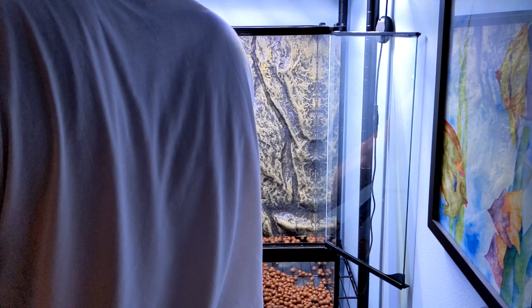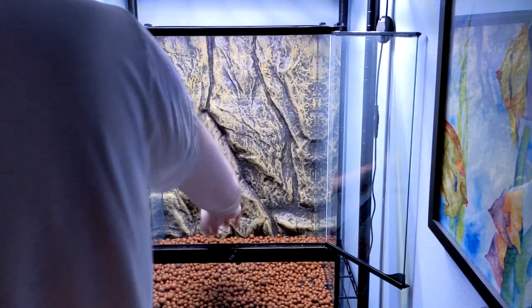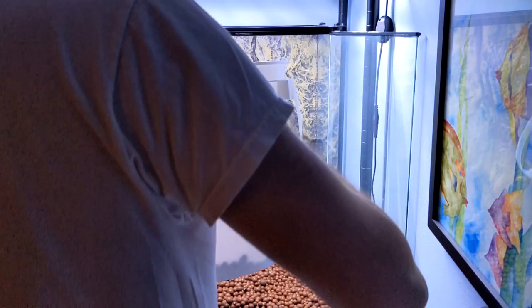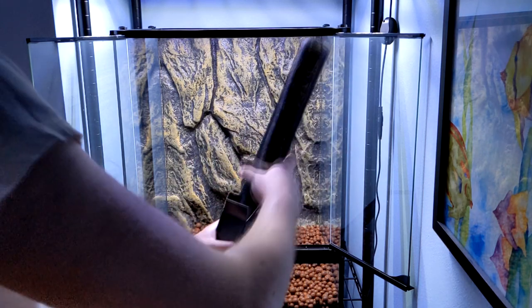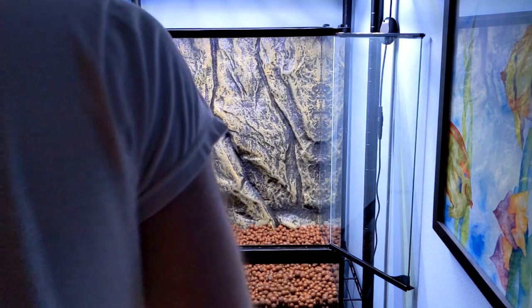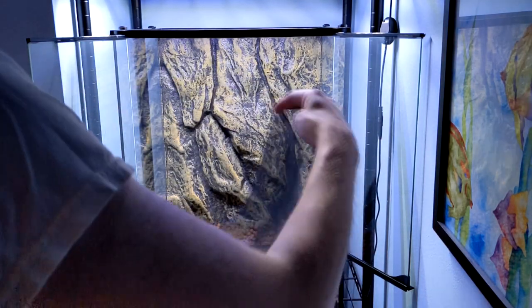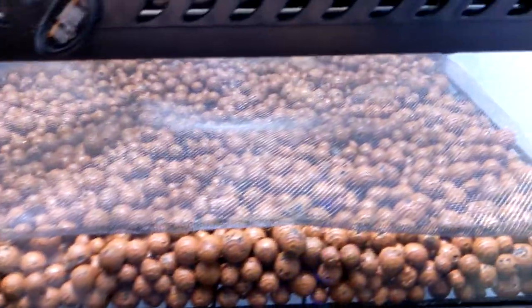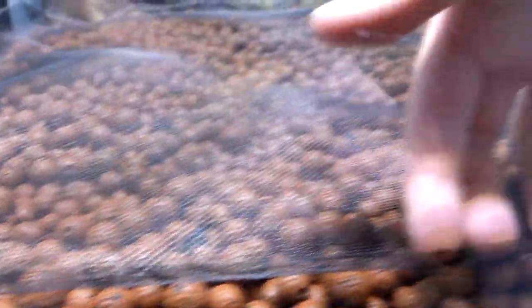One thing I learned from aquascaping is you always want a nice gradient in there. After I got my aqua balls positioned, the next step is to add your mesh to keep the substrate out of the drainage layer. You can use a variety of different things, or you can be lazy like I was and buy the pre-made stuff. I tried to leave a little bit of overhang on all sides — front and back — to hopefully catch any substrate from falling into the drainage layer, which you really don't want to have happen. It helps prevent things from dirtying up the water in your drainage layer.